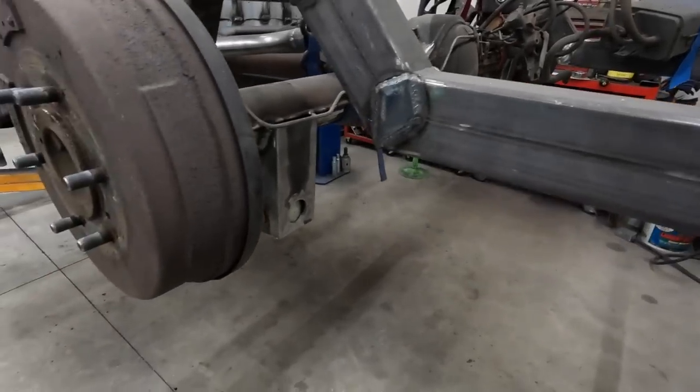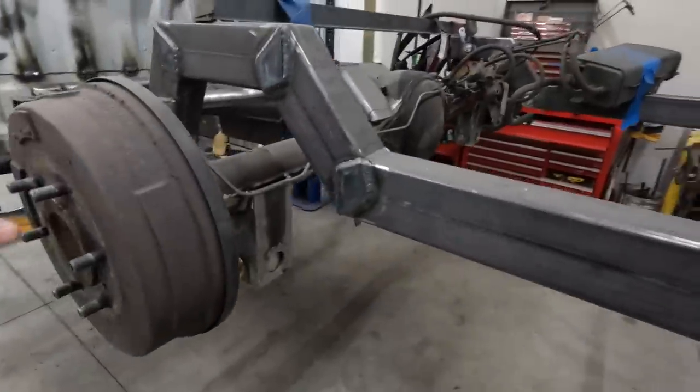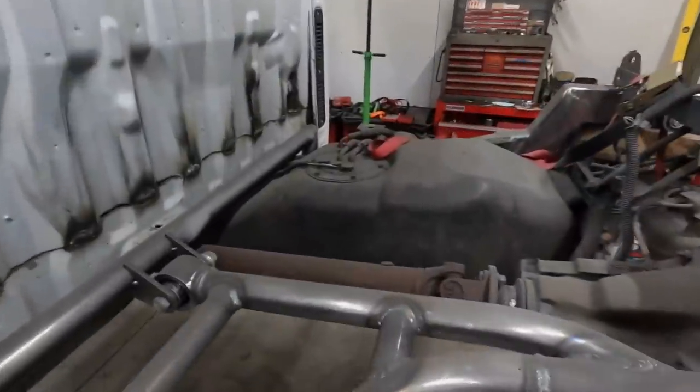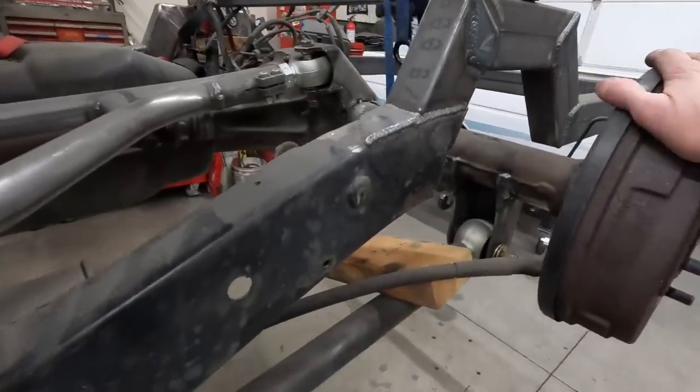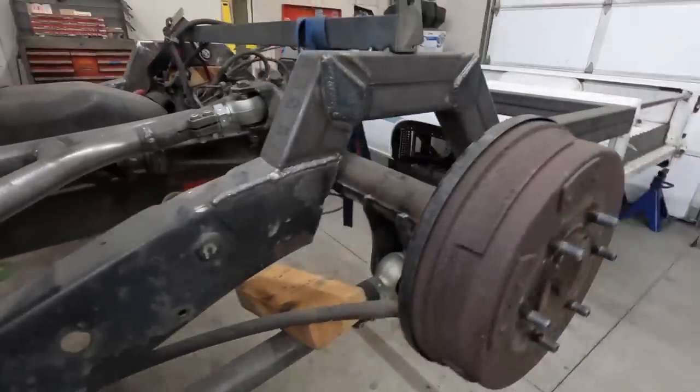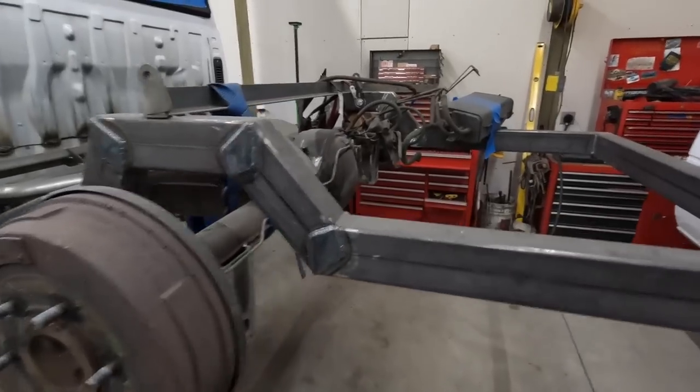Part of the reason I don't want to just switch to a different rear axle is because the driveshaft is already paid for and the link is already installed — all of this works. So rather than change everything for something different, I'm going to try and modify what I've got.